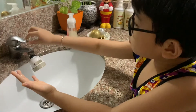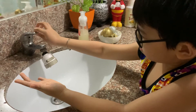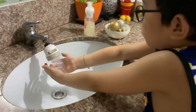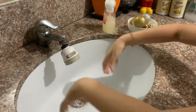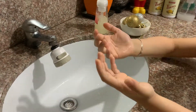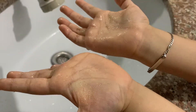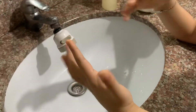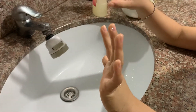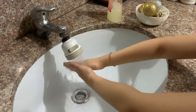Now I'm gonna wash with some water only, but not with soap. Look, there's still a few germs. Can you wash again and rub a little more without soap? Let's see if it's gonna remove the germs.